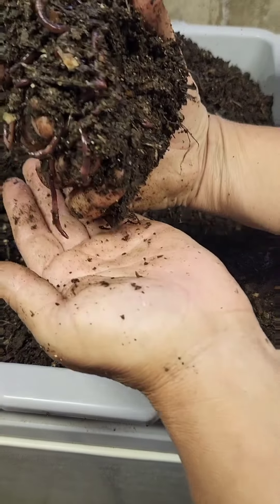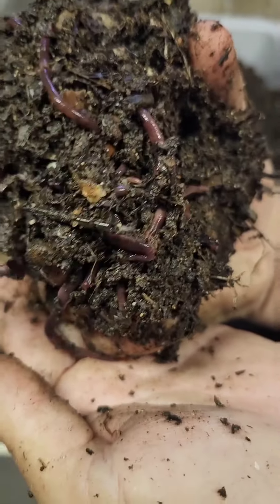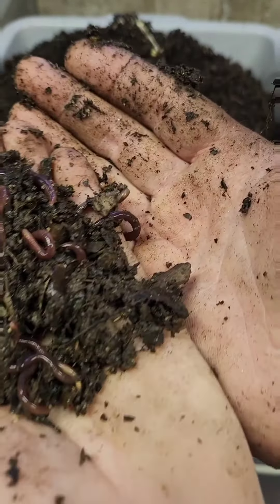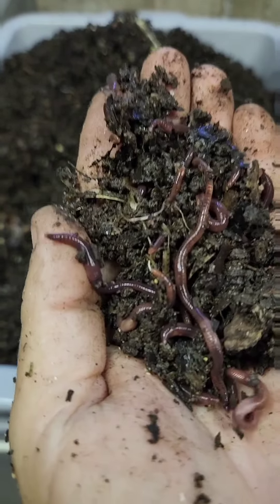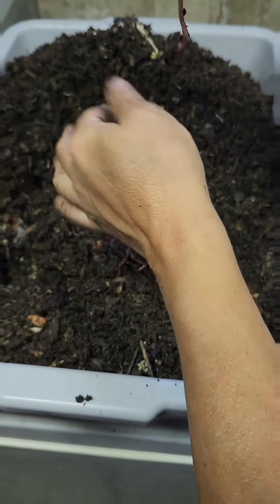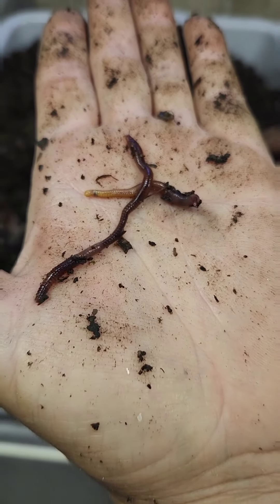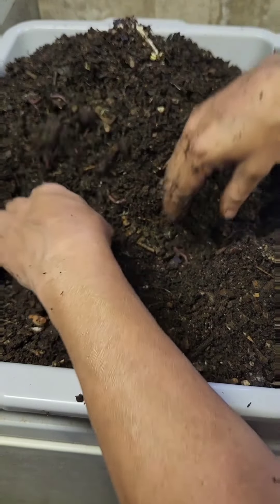This is a really good sign — look at all these right here in this handful. It's hard because of the camouflage action going on, but I'm right up against where I added the food. Look at how many more are in this handful. We're getting to the food. This one here is a little bigger. I'm getting up against the added food and I'm seeing a lot more worms.